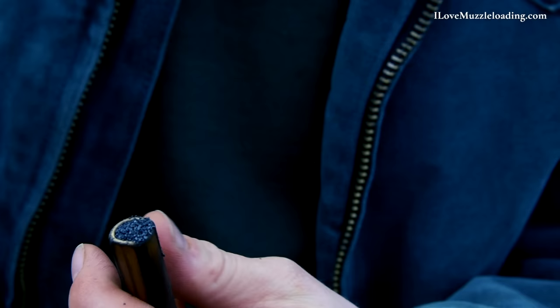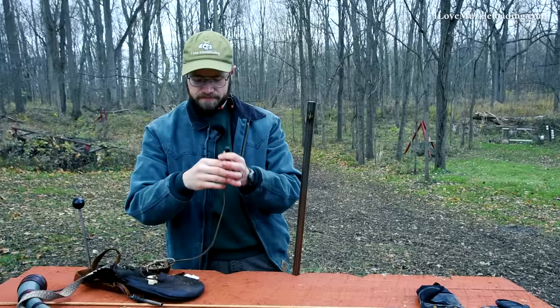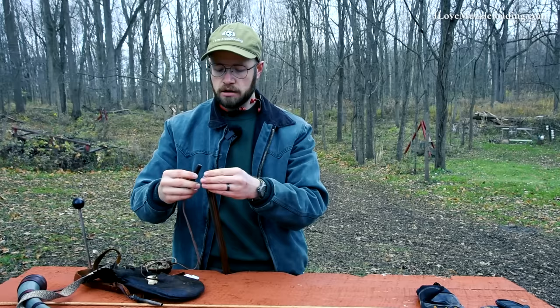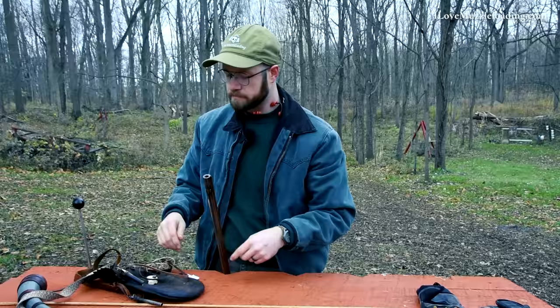I'm going to plug my horn and place it safely over here. I'll tilt my muzzle forward and gun back so I can get to the muzzle, and I'm going to pour my powder charge down the barrel. You can give it a couple of taps to make sure all of your powder is down the barrel, and then we're ready to move on to the next step.